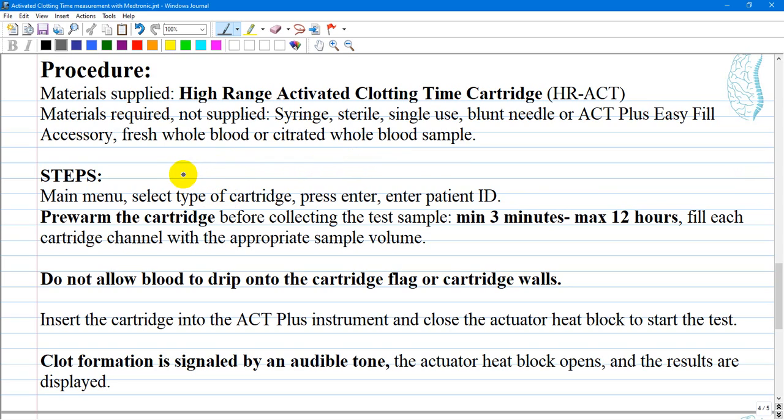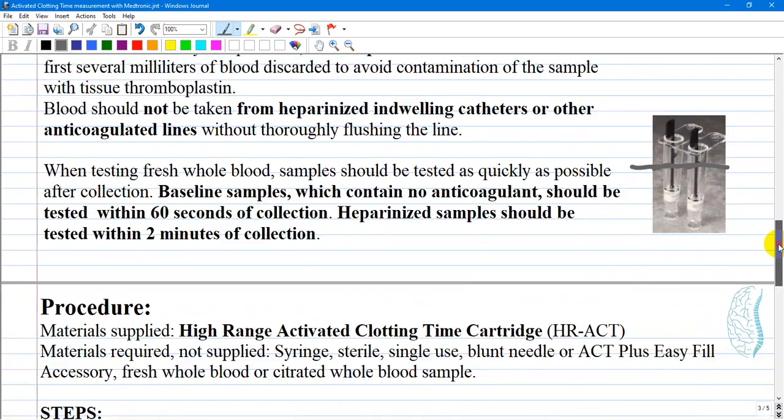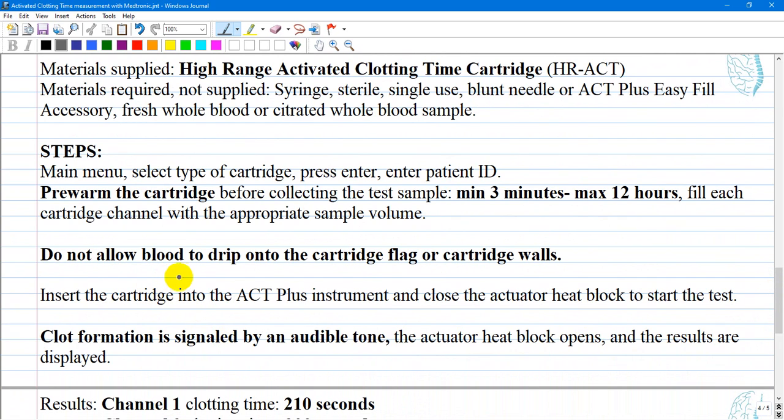When you are in front of the ACT Med Plus, turn it on and on the main menu select the type of cartridge, such as high range activated clotting time cartridge or HR-ACT. Select the corresponding cartridge you have in use, press enter, and enter patient ID. Before collecting the test sample, within 3 to 5 minutes or a maximum of 12 hours as shown here, you can pre-warm the cartridge. Fill each cartridge channel with the appropriate sample volume of blood — you will see an indicator of the right level. Do not allow blood to drip onto the cartridge flag or cartridge walls.